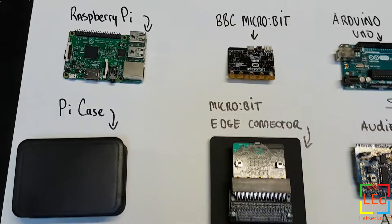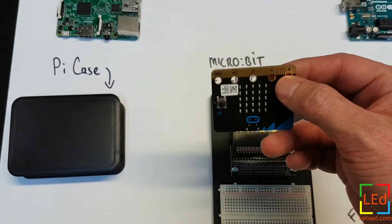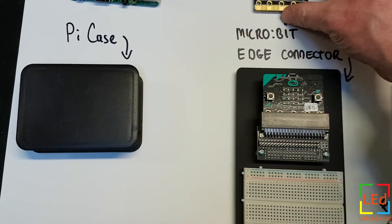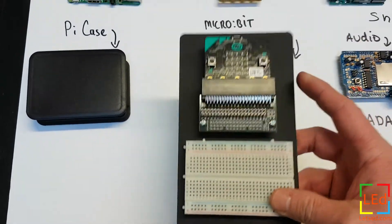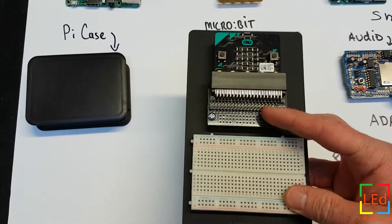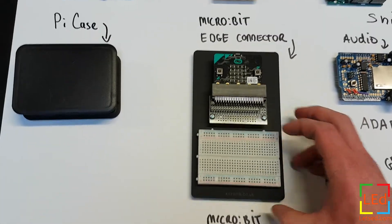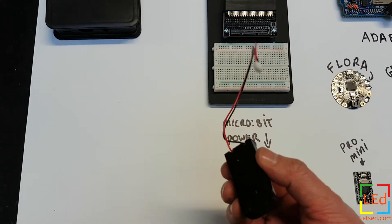You can connect devices to the Micro:bit using crocodile clips, but as you can see the pins are quite small, so it helps to get an edge connector. This one came with the Kitronix kit — if you slot the BBC Micro:bit into the edge connector, it allows you to run more cables and pins and put your project together on this edge connector board for prototyping. There's also a Micro:bit power supply, which you can get as an optional extra and plug in to power it independent of the computer.